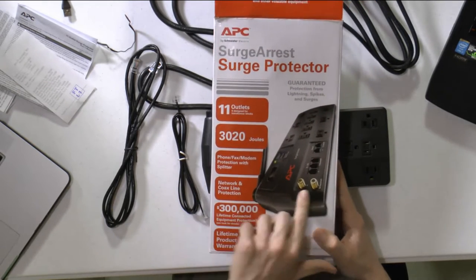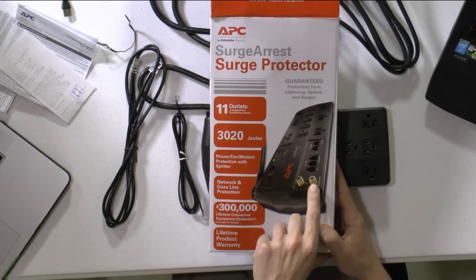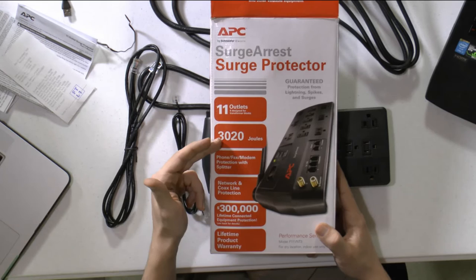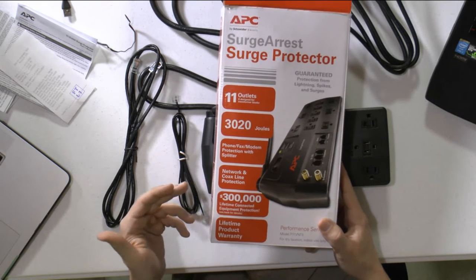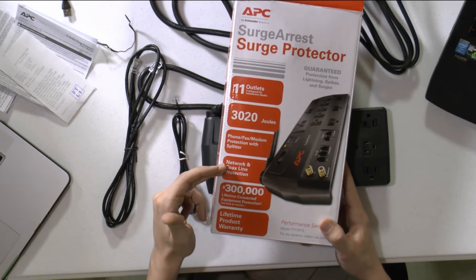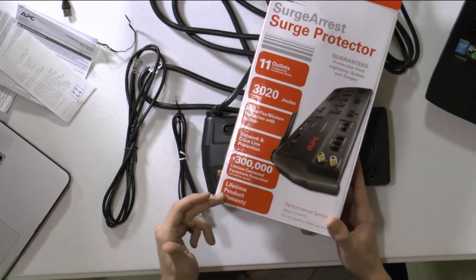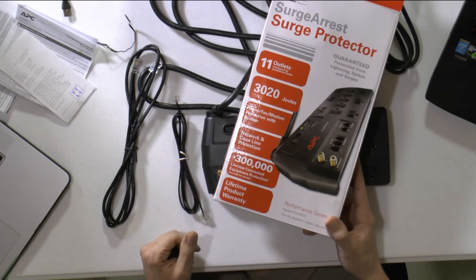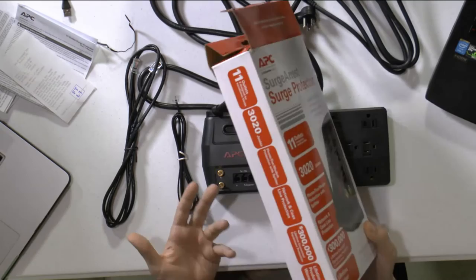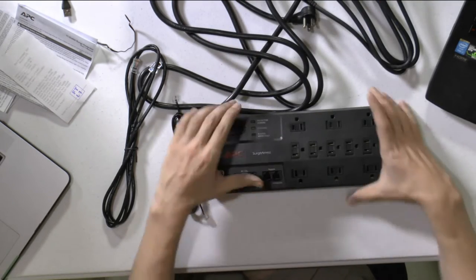If you want to protect your computer, you can connect the coaxial cable and use up to 11 outlets, which is great. It also includes network and coax line protection with a lifetime product warranty. It's very affordable — around 24 dollars.